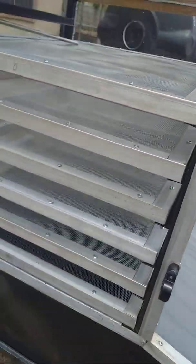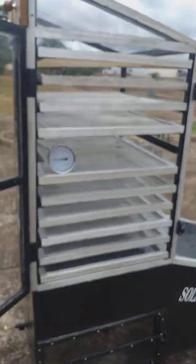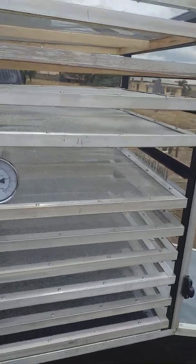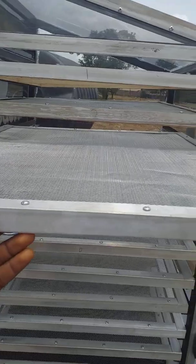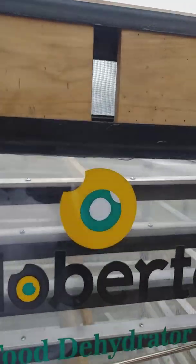and then as hot air rises it flows from here and enters into the drying chamber. In the drying chamber we have 11 trays. When the air flows through the trays from the first one to the last one, it escapes through this vent, moving along with the moisture content.